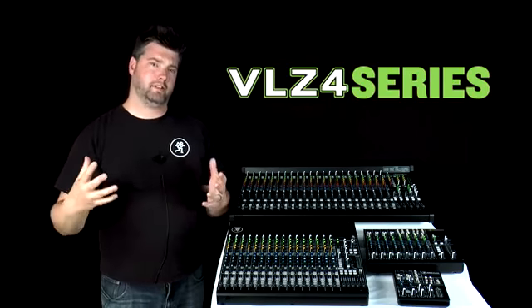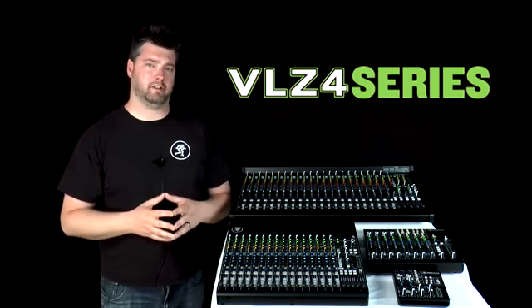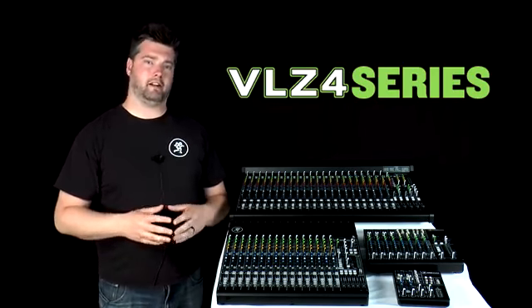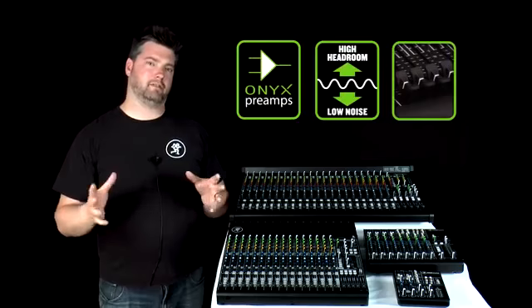In summary, with such a rich history of continuous improvement, VLZ has continued to define the analog mixer for over 25 years. With VLZ4, we've redefined that industry standard yet again, adding our boutique Onyx preamps, improved sonic performance, and sleek new ergonomic chassis designs for all models.